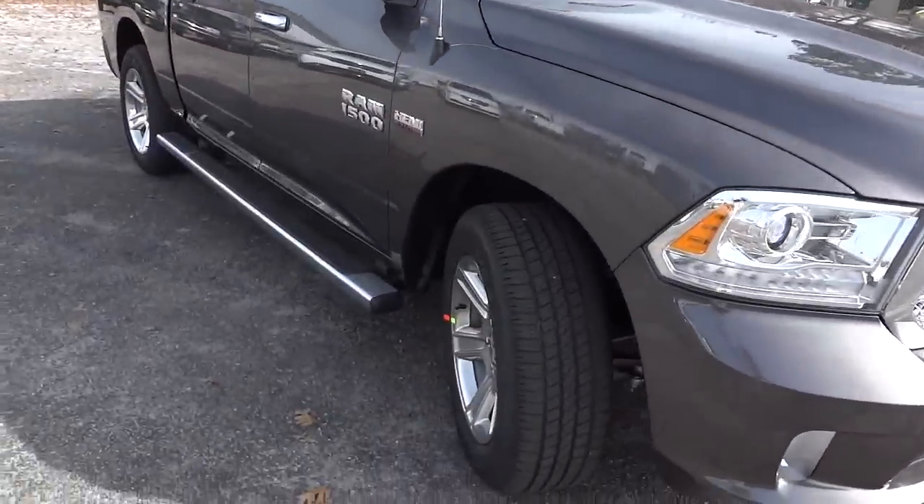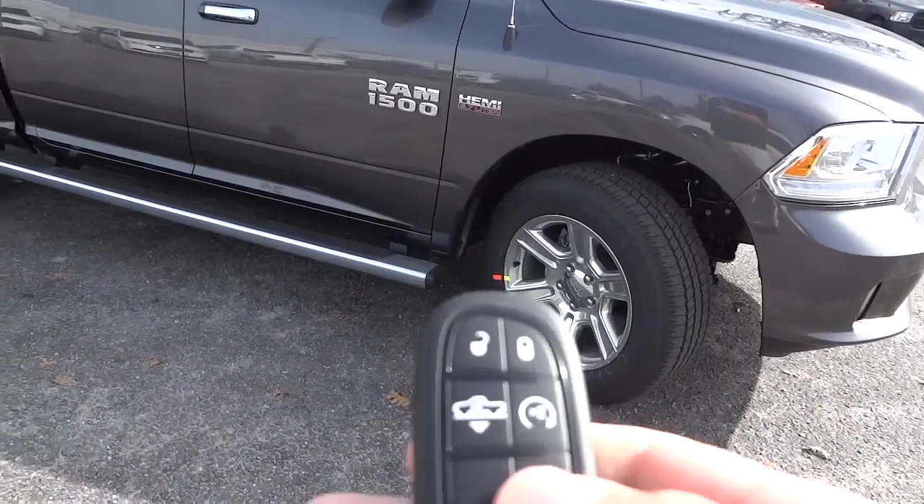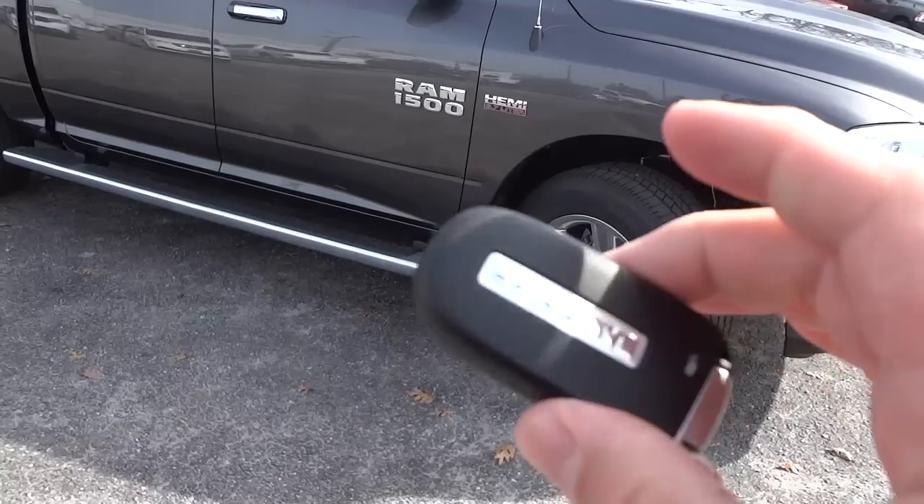Now this truck does have the air ride suspension system, and you can adjust the height. You can also start it up — I'm going to go ahead and start it up now.